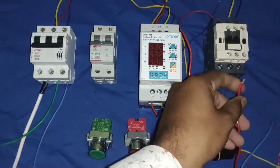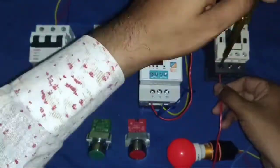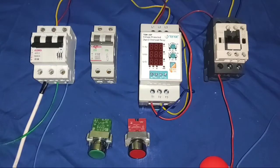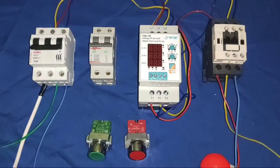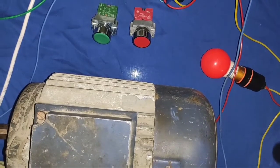The output of the contactor connects directly to our three-phase motor. Because when our motor takes more current, this protection device trips automatically — no need to connect any separate overload relay. Now our power wiring is done for this motor.